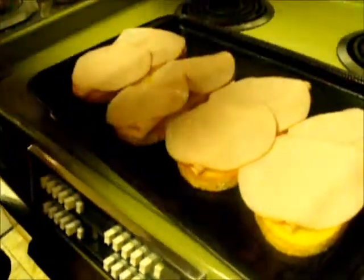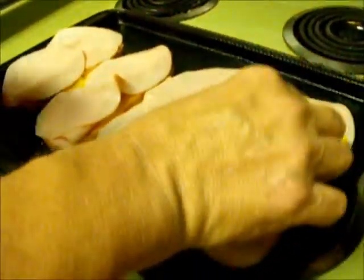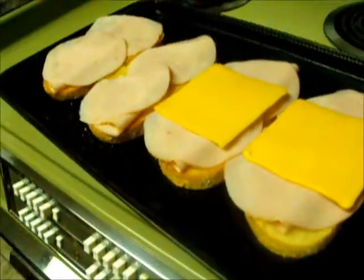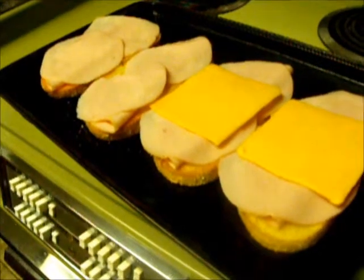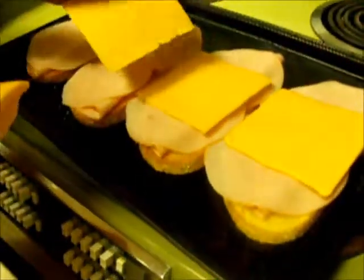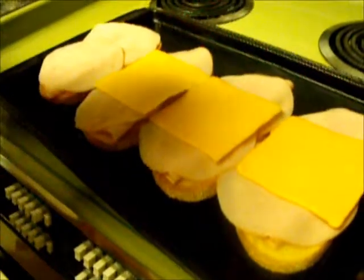Now we've got the meat on the sandwich, we're going to add some cheese. I like cheddar cheese. Provolone is good. American cheese would be fine — whatever your favorite choice is. Just drape your cheese over top of the turkey like so.